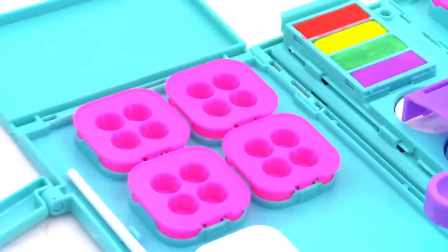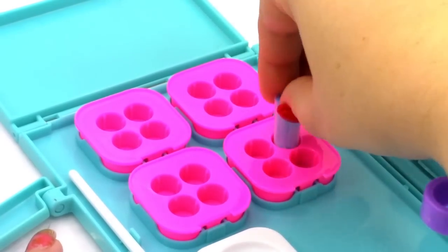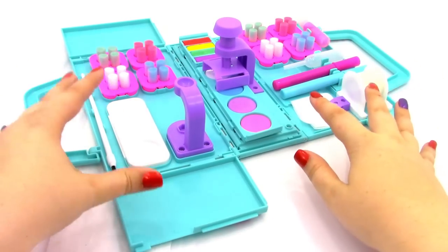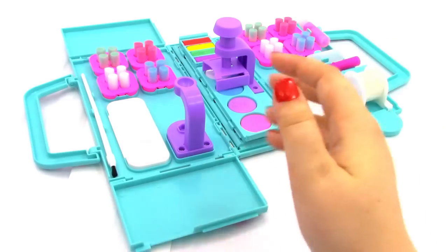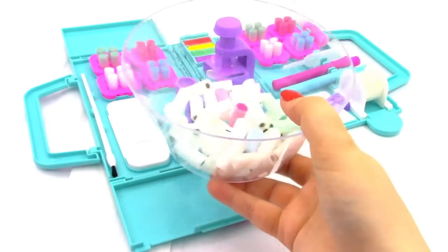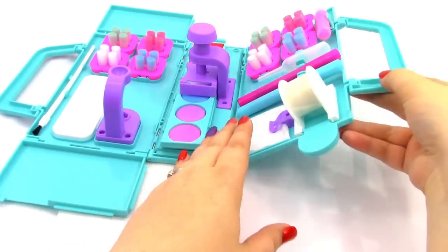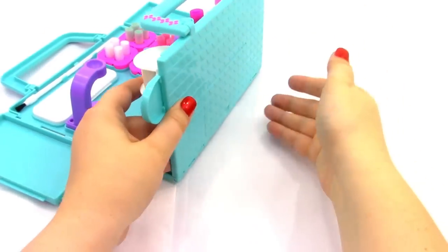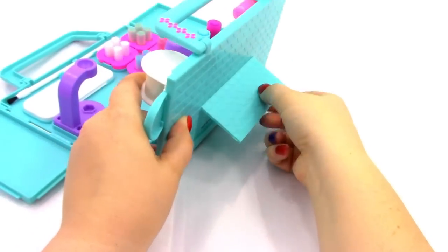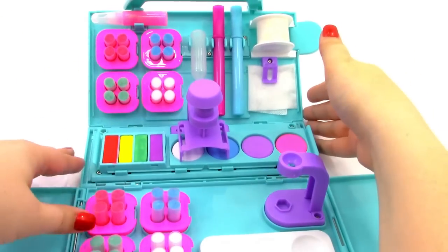Next we have eight pom pom trays, which go right through here and here. Now let's place in our pom poms — we're going to put the dark side down. I've set up all our pom poms, and we have a bunch more, including white ones which will be really fun to color. Another thing you can do is take this side, kick out this little stand, and now we have a little easel.